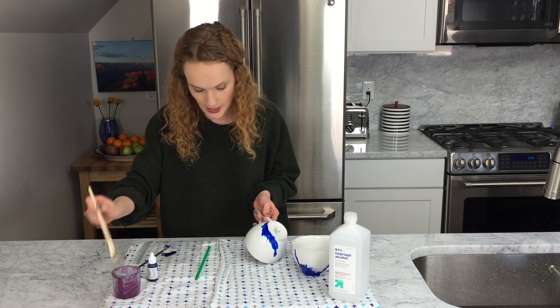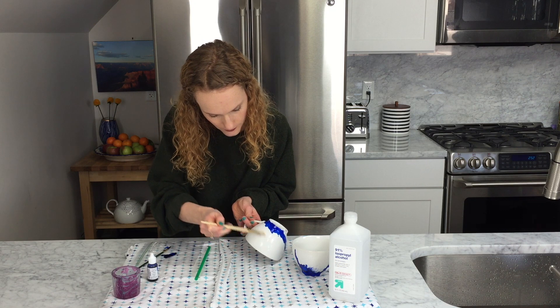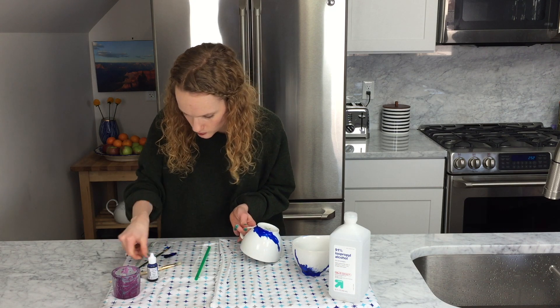Then I'm going to do it again. I'm going to add some more alcohol where I don't have paint yet, and I'm going to blot some more paint.